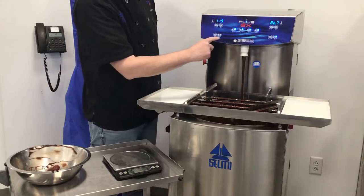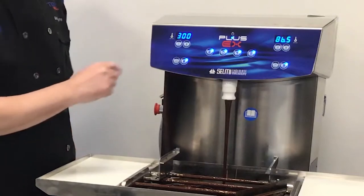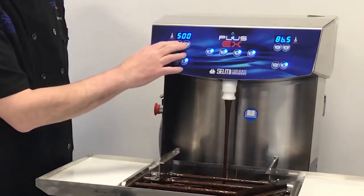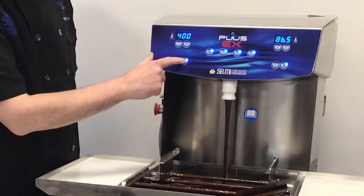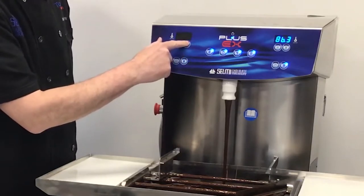We need to put the meter in depositing mode. To do that, we're going to press this button until the light illuminates. At that point, we get a series of weights that are programmed in the machine. These are all changeable by pressing and holding that illuminated button until it flashes and changing — in this case, from 400 grams to 420 grams.